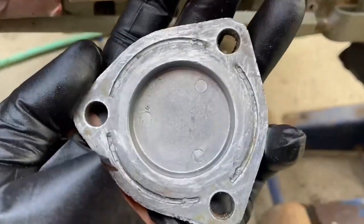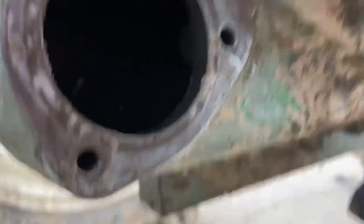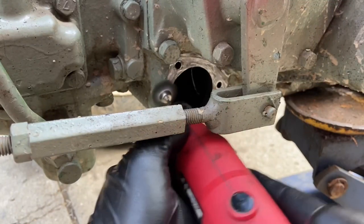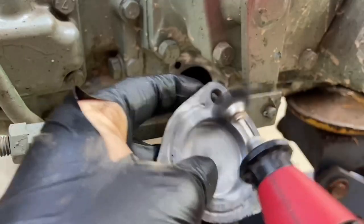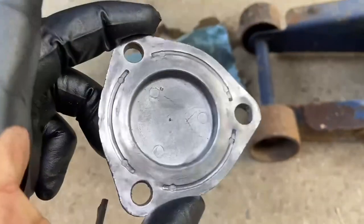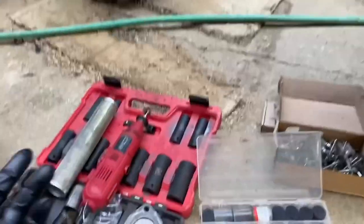Everything is scraped clean. We're going to clean it up just a little bit more with this Dremel here. After wire brushing, the next order of business is to test fit this filter.